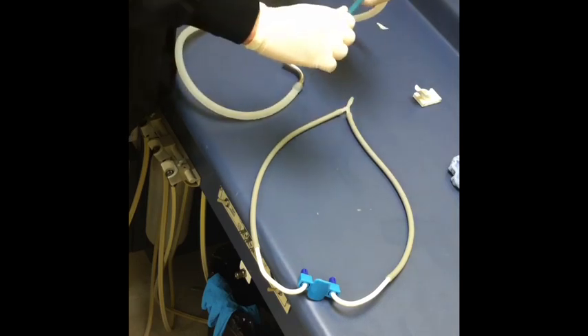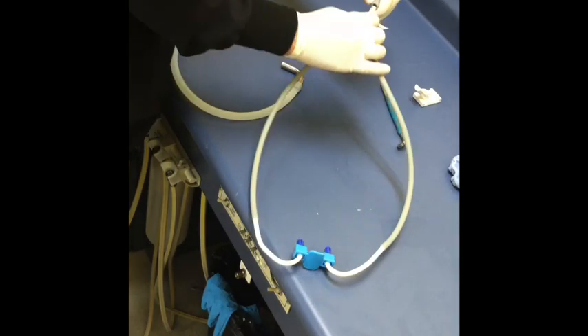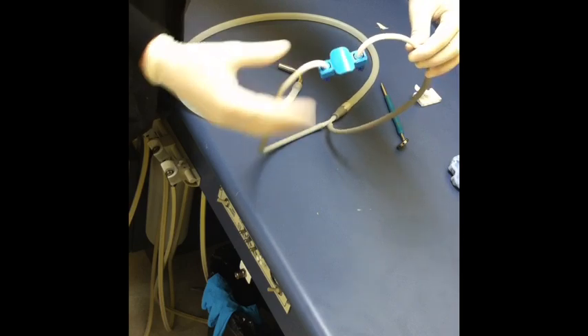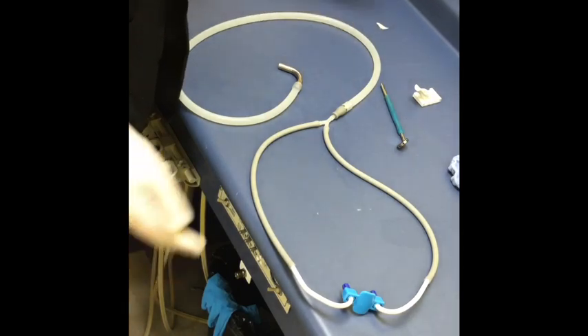I use this for the posterior sextants to scale, then I just detach and put this in the same adapter and use the Kona block for the anterior teeth to scale. It's a very quick, efficient system, and very cheap to buy.